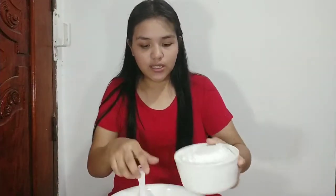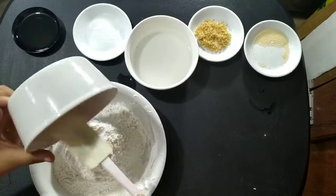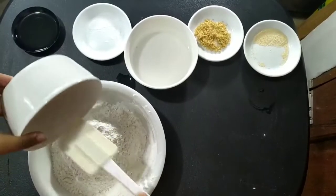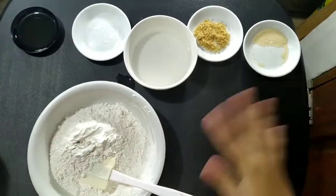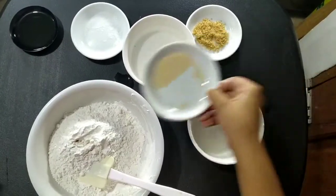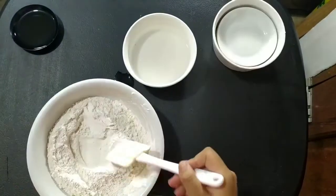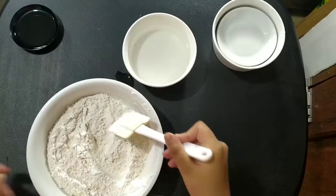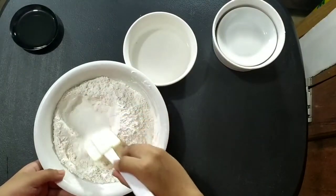So what we'll do first is put in the dry ingredients: the two and a half cups of flour. By the way, before you do this, make sure you've already washed your hands and sanitized the table. Add the instant yeast, sugar, and salt. You need to mix your dry ingredients well before you add the wet ingredients.